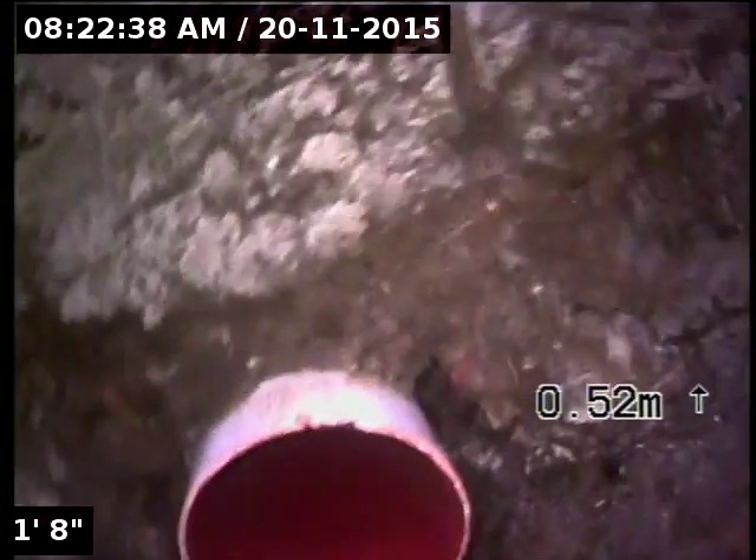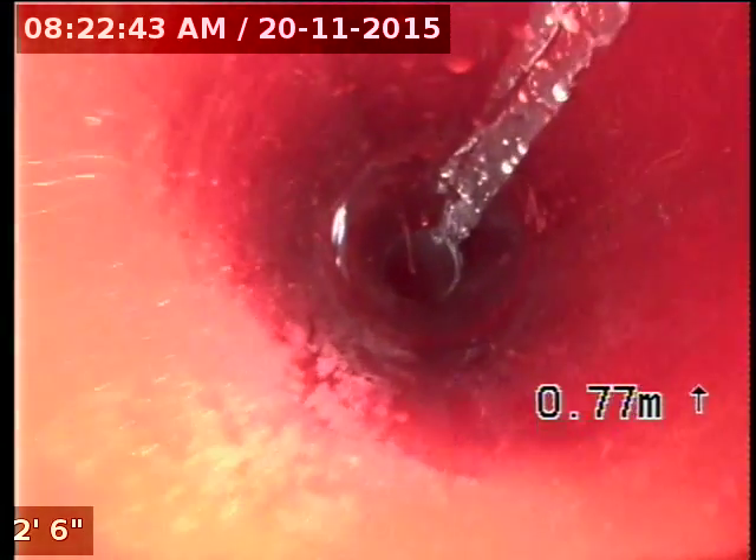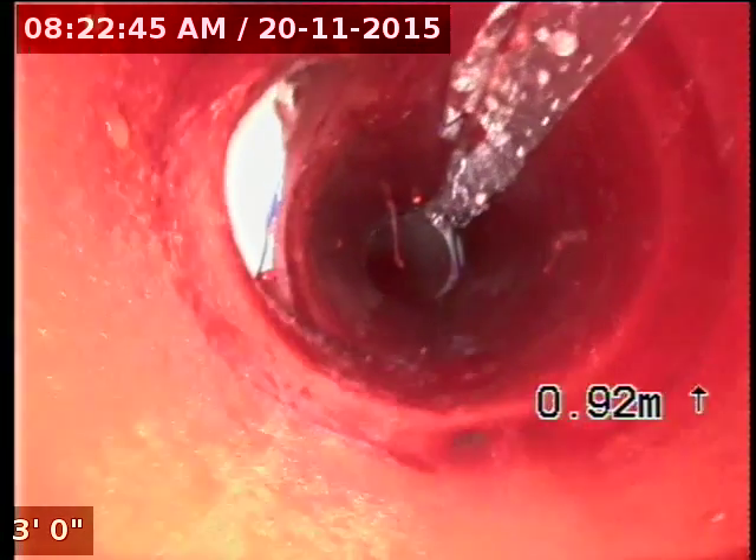That's the join there that was leaking and letting out all the water. You can see we've got a nice good seal going round into that junction.